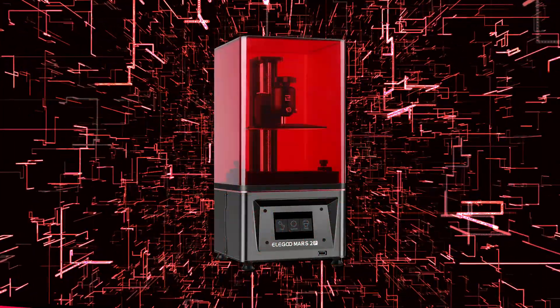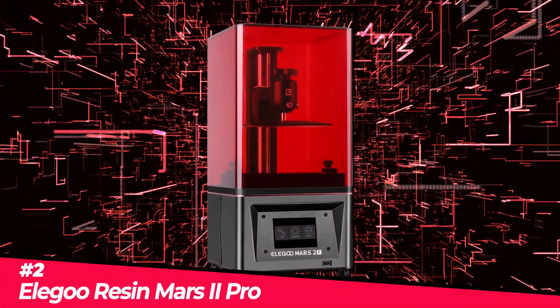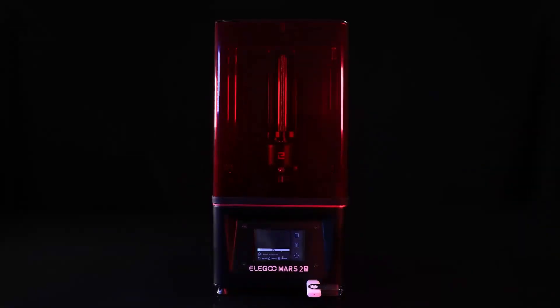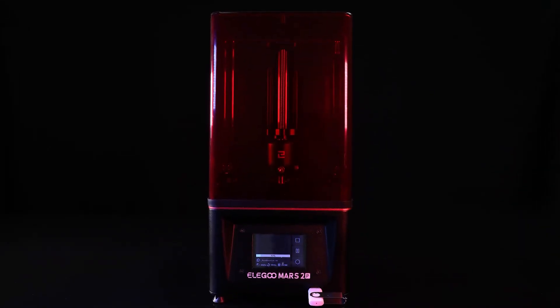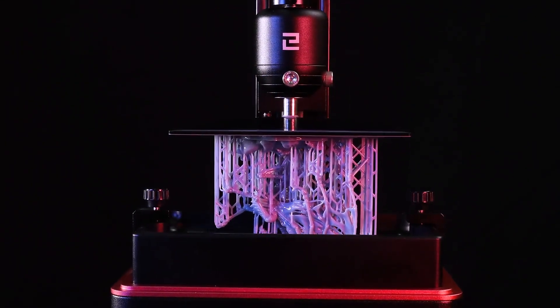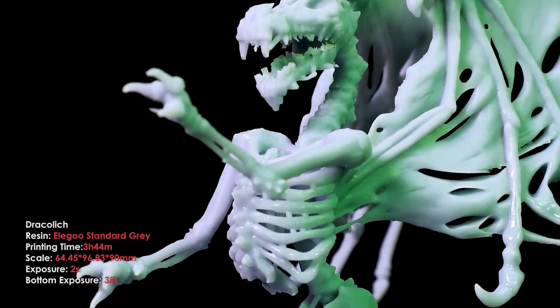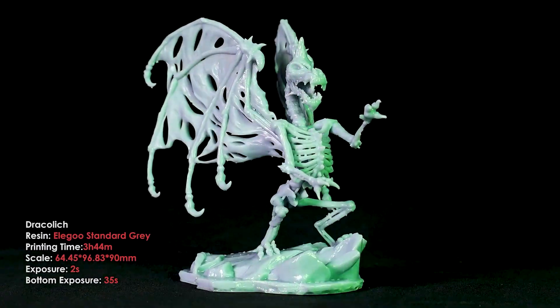Next up, the Elegoo Mars 2 Pro, our pick for the best budget resin 3D printer on the market in 2022. If you've been thinking about using resin-based 3D printers but were concerned about the price, that concern is addressed by the Elegoo Mars 2 Pro, which shows you don't need to spend a fortune to receive high-quality results.